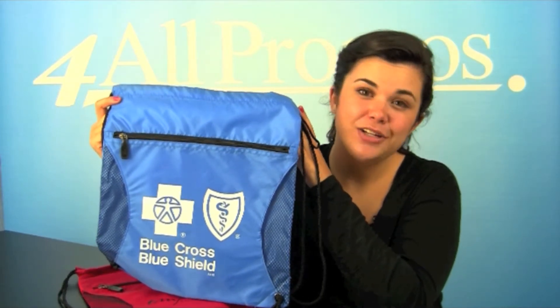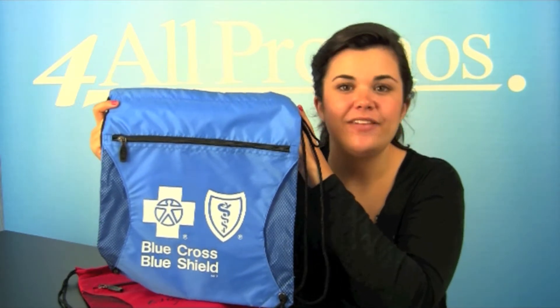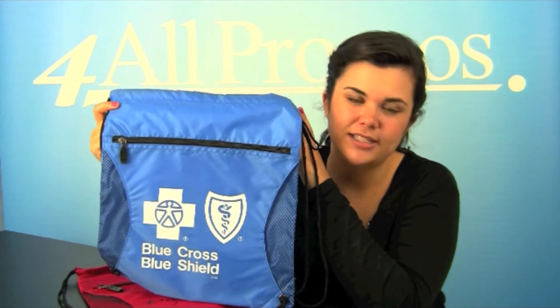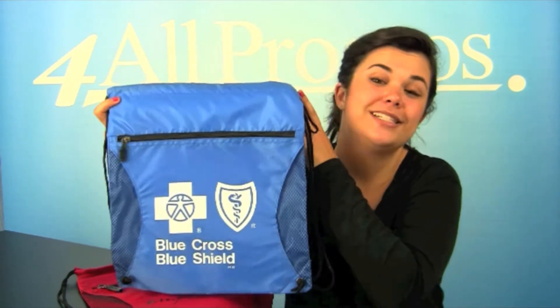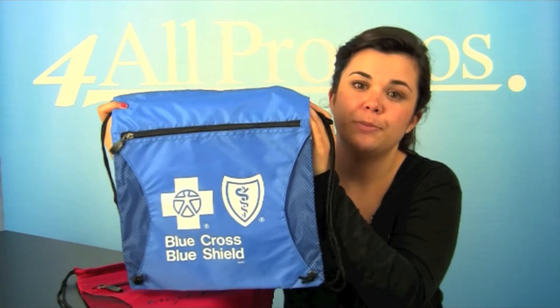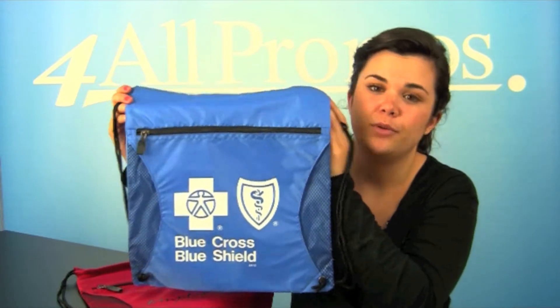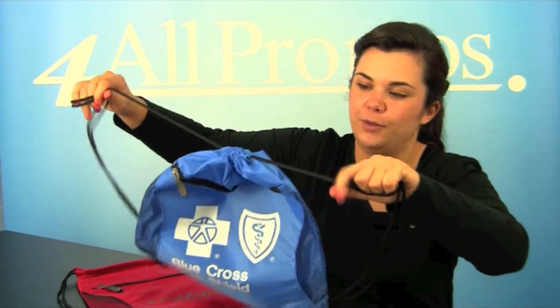Hi, this is our nylon drawstring backpack with mesh pocket. SKU number 580A410. A great product in almost every way. It's the perfect way to show off any logo with style. These drawstring backpacks are sure to be put to good use by everyone, with your logo being seen by everyone that they pass by.